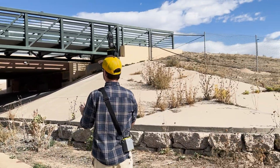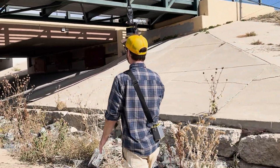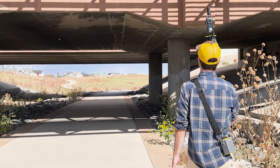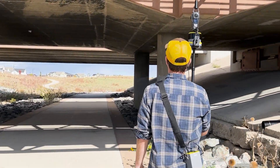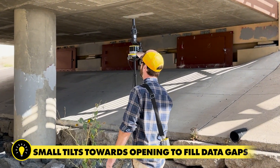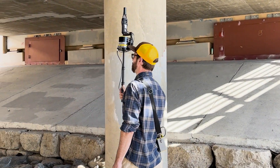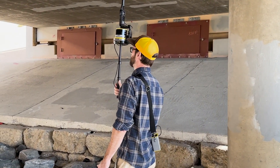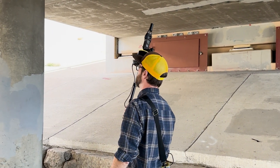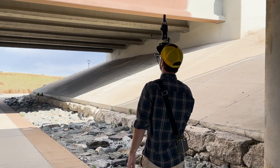I'm walking on what I'll call the far side of this path — the far right of the paved path. As I approach the underpass, at this first part I'm going to do a small tilt back in that direction, then continue walking to the next part and do another small tilt. These small tilts are essentially painting.